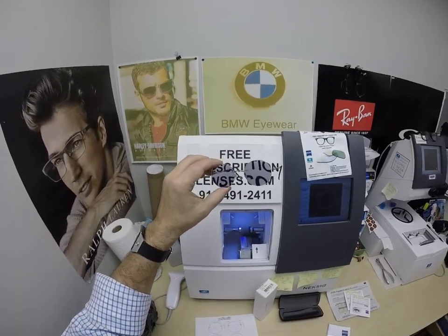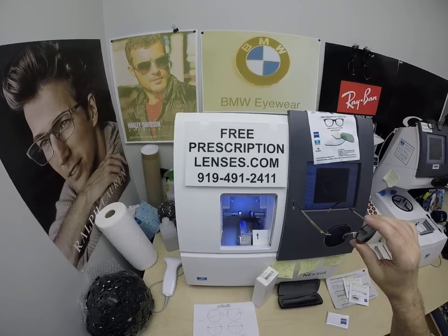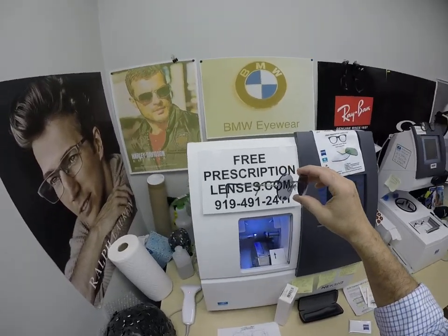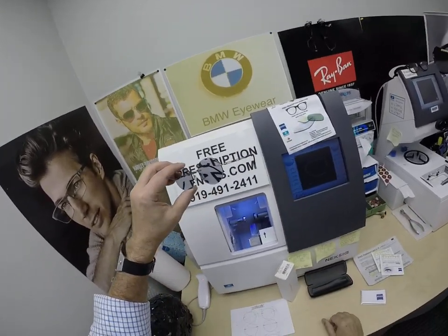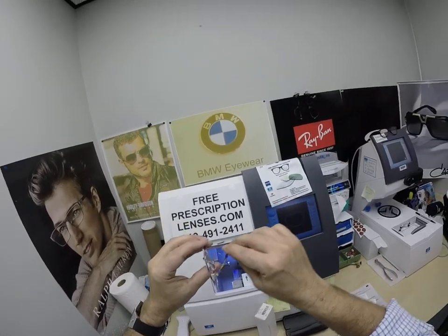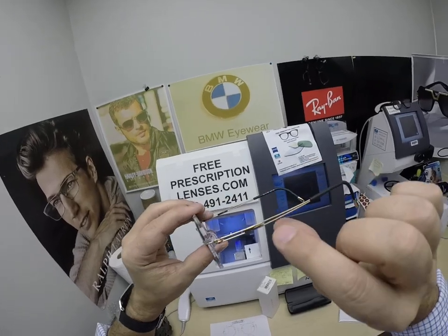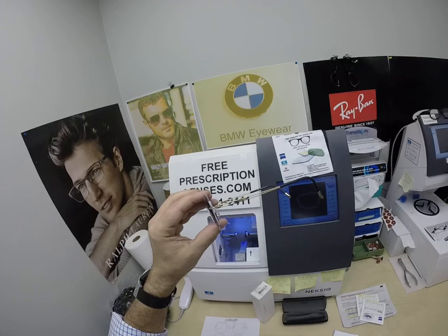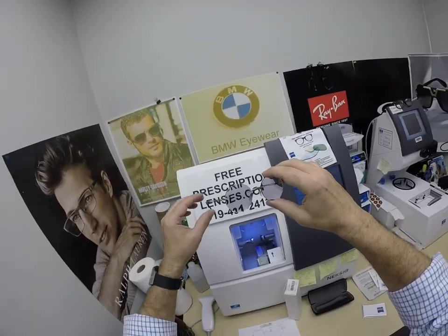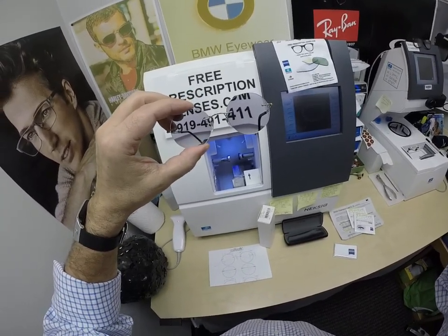Especially if you get the PhotoFusion Blue lenses, get either the DuraVision Silver or DuraVision Platinum anti-glare coating. If you have any questions, email me at the Contact Me page of the website, or call directly at 919-491-2411, which is what SpiderWeb did. You can also leave a question in the comment section below. Spider in Battle Creek, Michigan — thank you for the purchase of the Silhouette 5521, color 7630, gold finish with black temple tips, Zeiss Light D Digital Freeform Progressive Lenses, PhotoFusion Extra Gray, and DuraVision Chrome Anti-Glare.